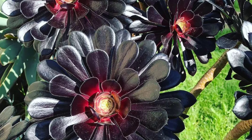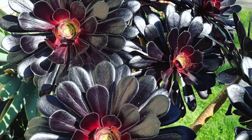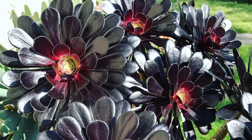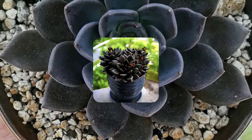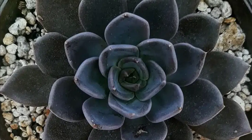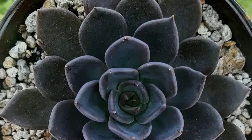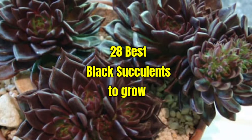Black succulents are striking, low-maintenance plants known for their dark, dramatic foliage, adding elegance and contrast to gardens. Although some black plants are nearly true black, many are actually deep purple or occasionally dark blue. Regardless of their exact hue, their dark foliage offers a stunning contrast to plants with vibrant leaves. Let's explore the best black succulents to grow.